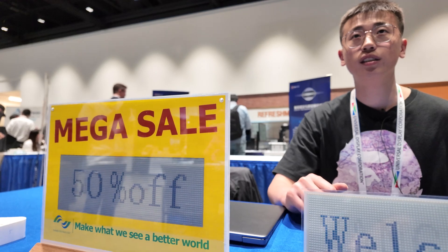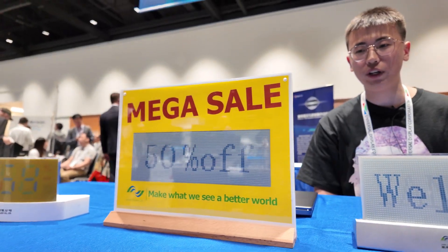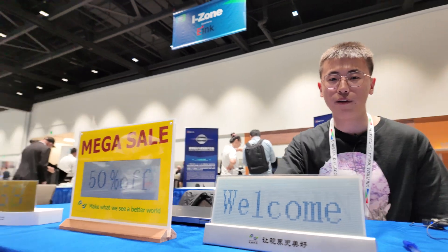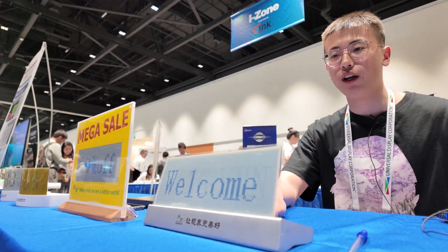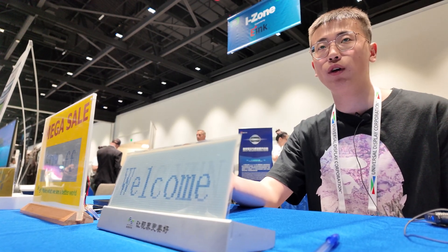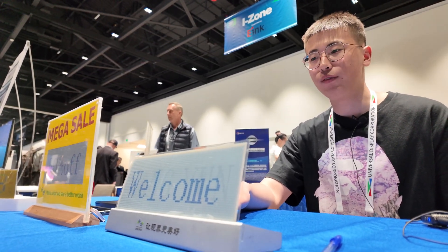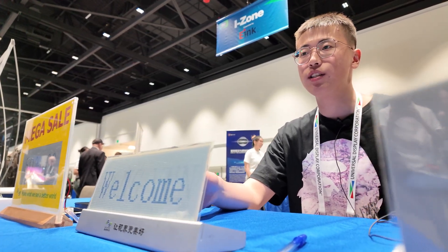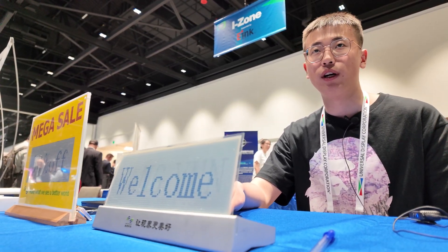How does it compare with e-ink? We compare favorably with e-ink because we are really low cost. For this one we use overall screen printing technology, so it is very low cost. The price is about 0.3 cents per centimeter squared.